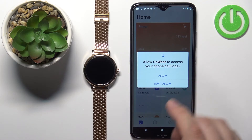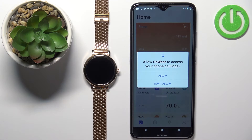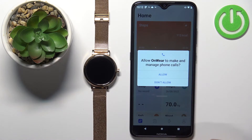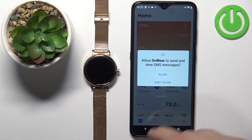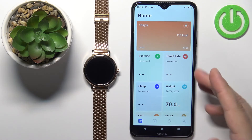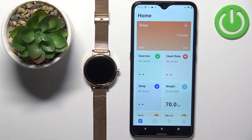Once you're done with the profile, you will be asked to allow some more permissions like call logs — you can allow it or deny it — contacts, you can allow it or deny it, phone calls, and messages. Once you're done with the permissions, you should see the home screen in the app.